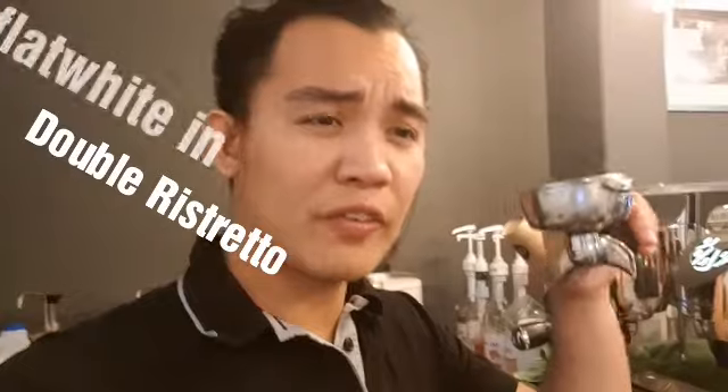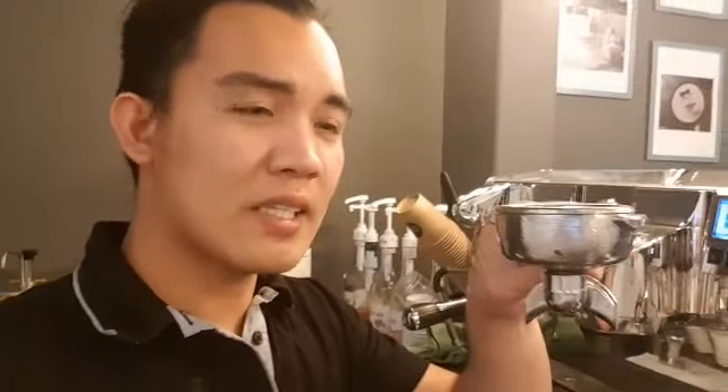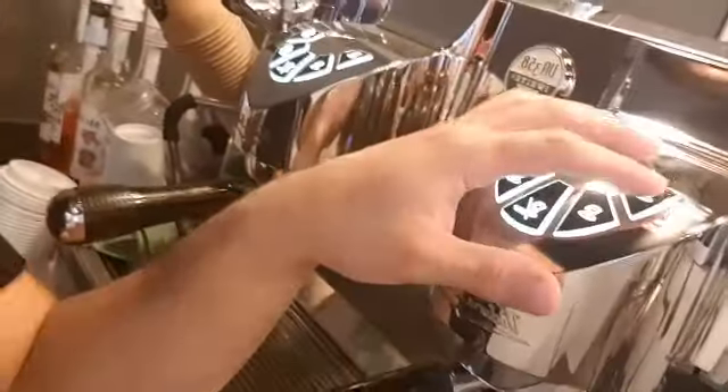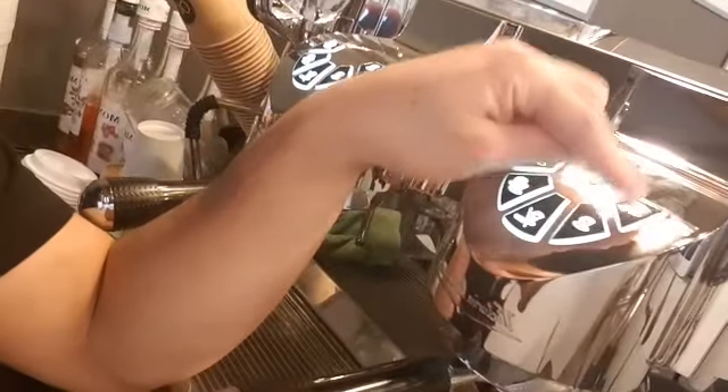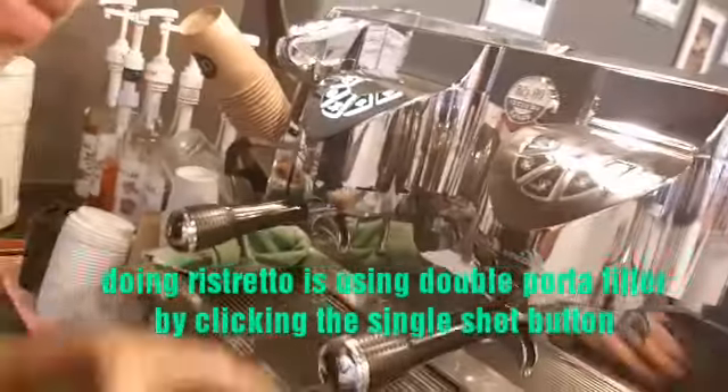So now I will make the flat white. First, for the flat white we are using a double portafilter and we are doing a double ristretto. Put it here, press the single shot, and put the cup.